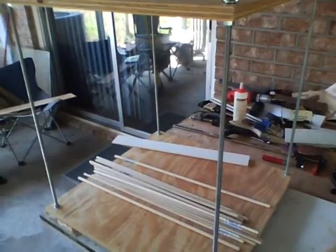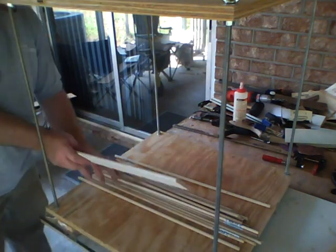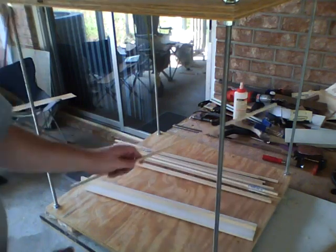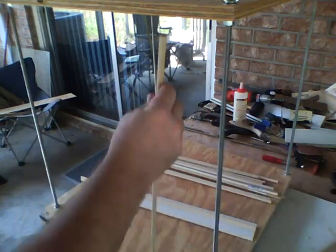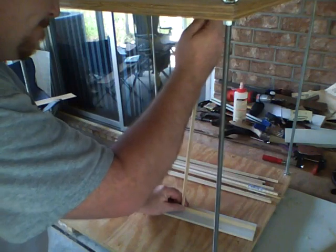Here you see the completed system. You're going to need several pieces of dowel rod — I'm putting some scrap boards here just to show you how this works. This is about a 3/8 inch dowel rod. You can use whatever size you're comfortable with. You kind of want it as large as you can but still remaining flexible.